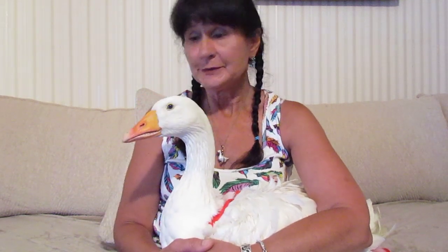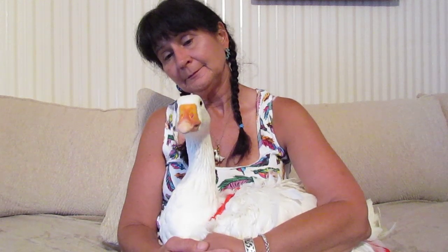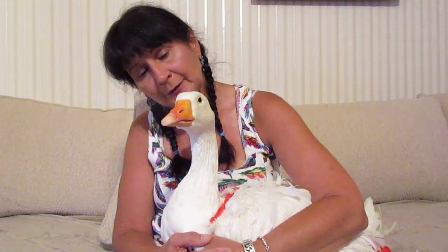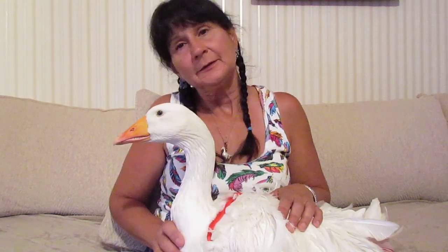I hope you enjoyed this video on how to diaper a goose. Until next time, we'll see you then. Say goodbye Oliver! Bye bye.